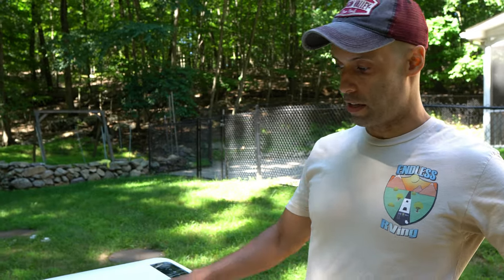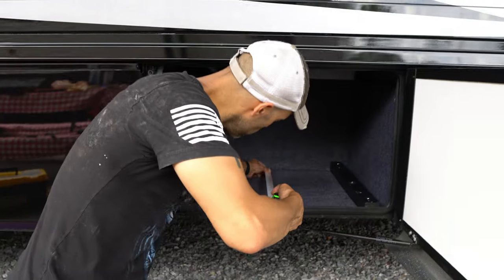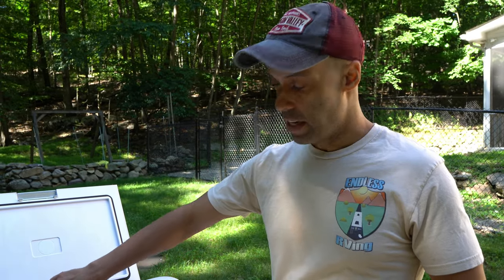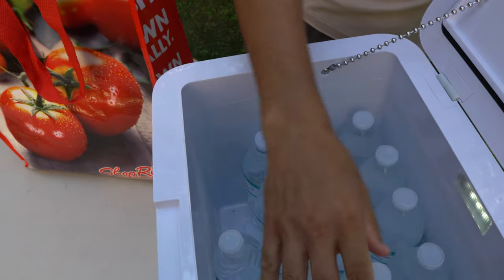So what comes with the unit — you have the freezer itself. A couple of reasons why we chose this: it fit our basement perfectly and we couldn't go much bigger. It's 26 quart, it has LED interior lighting, and it has a nice chain to hold the top open. It's DC and AC, which we really liked. We also like the temperature range — negative four up to 68 degrees Fahrenheit. It also has different modes.